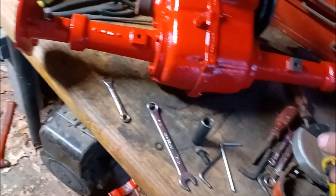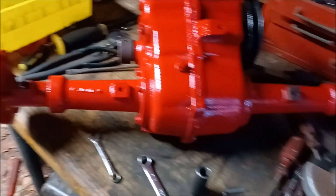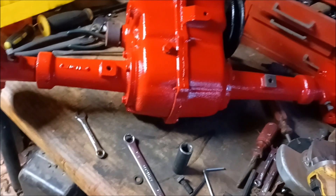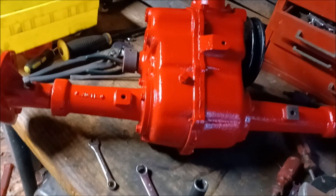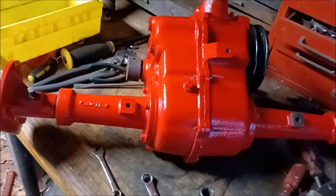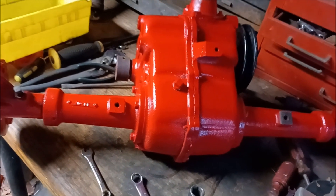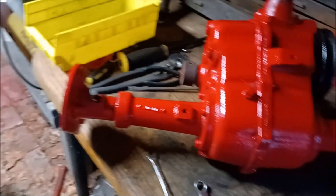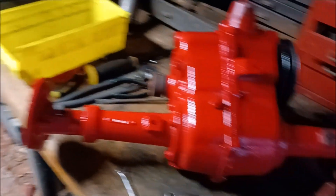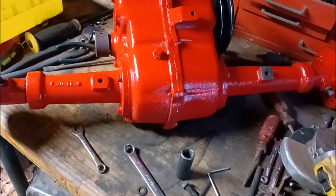So I'm going to find just a regular round washer to put on here, and that will work. It's getting really close to going back in the tractor. I got to find some bolts because I'm going to replace these three. Then I'll be back after we get the other transmission out.